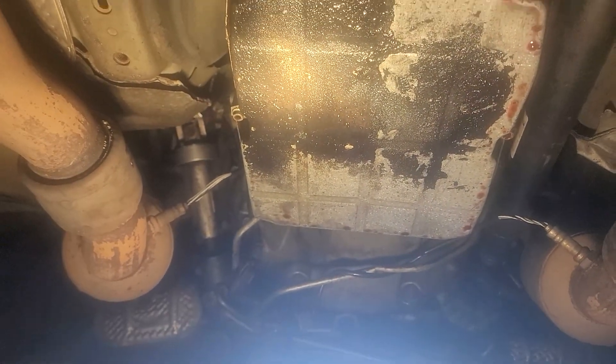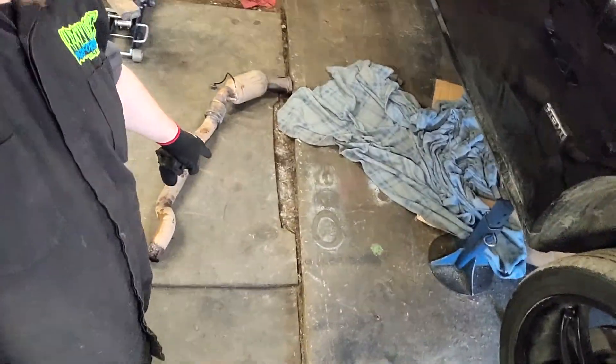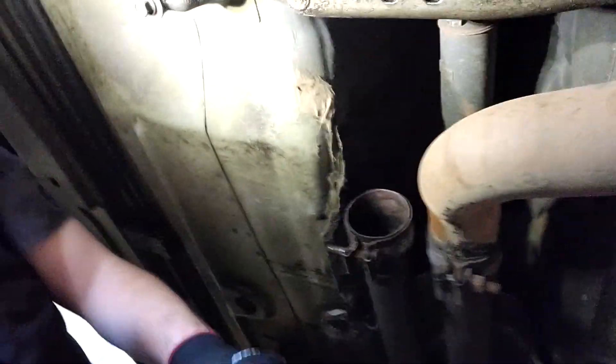We got it — I'm out of breath but here is the piece, it came out fairly good and easy. Now we have all the room in the world for the transfer case. Should be able to drop this cross member, unbolt it, and everything should come out as planned. You have to be careful of that O2 sensor.